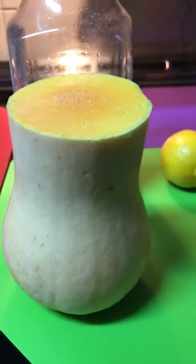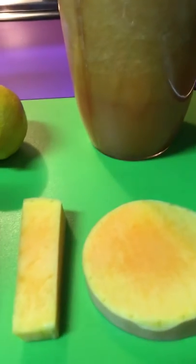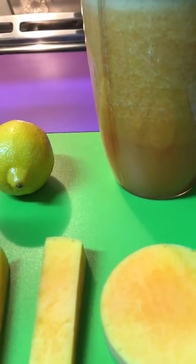This is what butternut squash looks like in the supermarket, and this is a sliced butternut squash. I also have lemon already in there, and this is the red grapefruit juice I've been using. You can also use fresh grapefruit juice — just juice the grapefruit itself. These are the three ingredients in my smoothie: butternut squash, lemon, and red grapefruit juice.